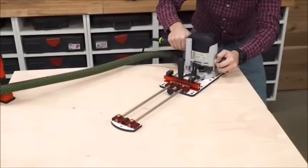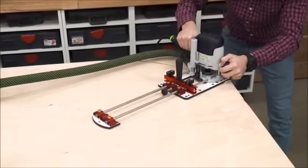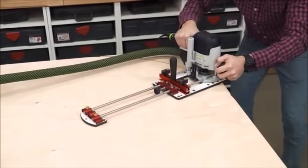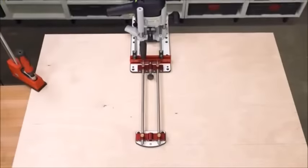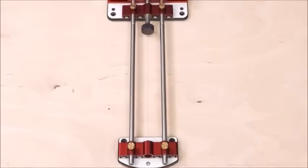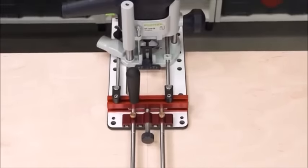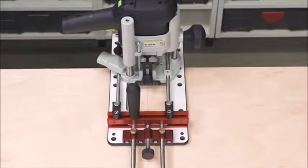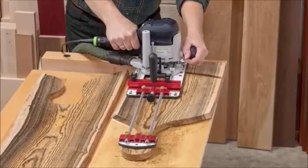If you need to go beyond that, the standard extension guide rods will take you all the way out to a 45-inch diameter, or add optional extensions to go as far as you need. And when you're cutting arcs, the axis point is centered between the support rods and directly in line with your bit. Woodpecker's Multi-Function Router Base unlocks your creativity and takes your router to a new level of accuracy and ease of use.